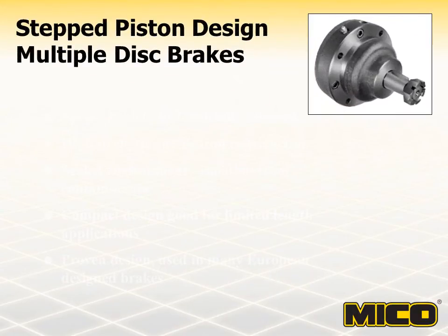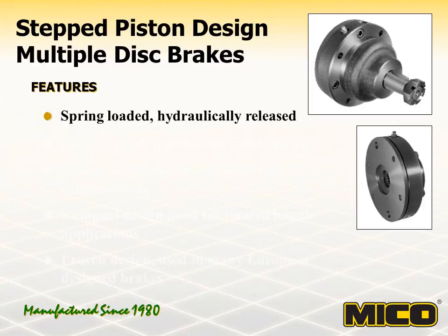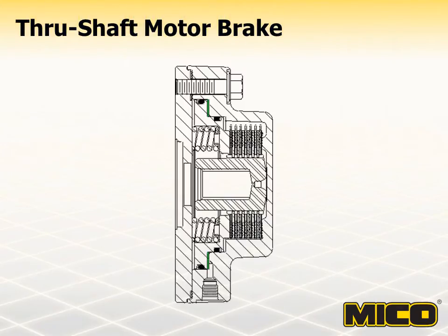Myco stepped piston design brakes are available as wheel mount and through-shaft multiple disc brakes. These brakes are available with various input mountings, input shafts, and output shafts. The through-shaft brakes are designed for hydraulic motors with a through-shaft option. The Myco through-shaft motor brake is a dry design spring-apply hydraulic release through-shaft multiple disc brake.